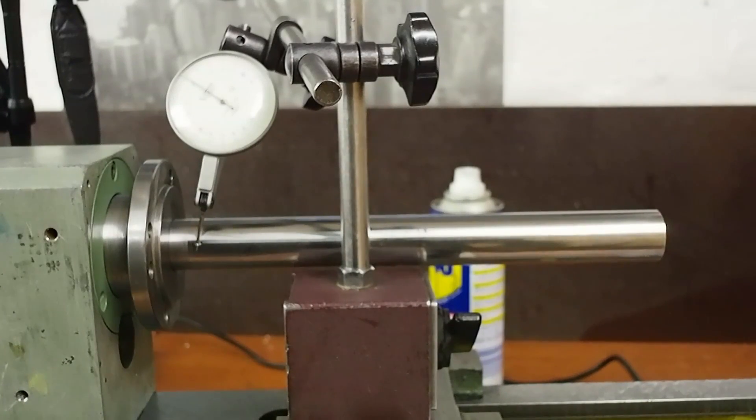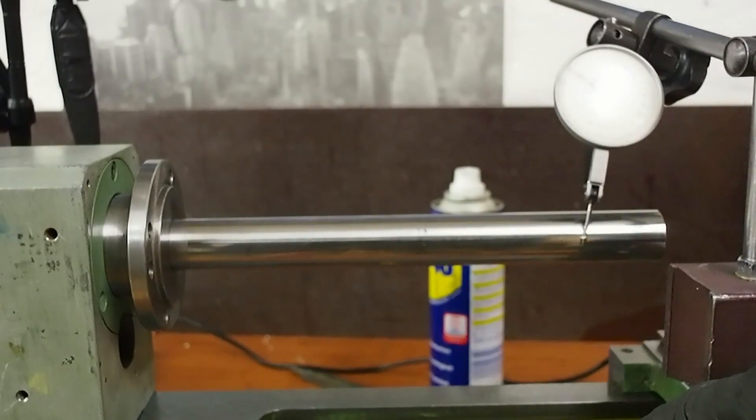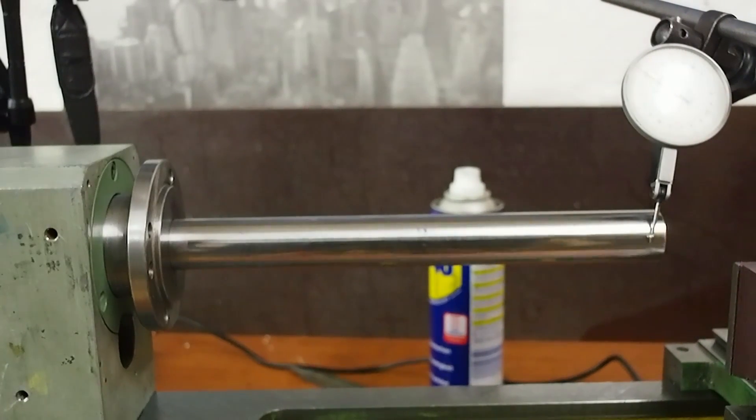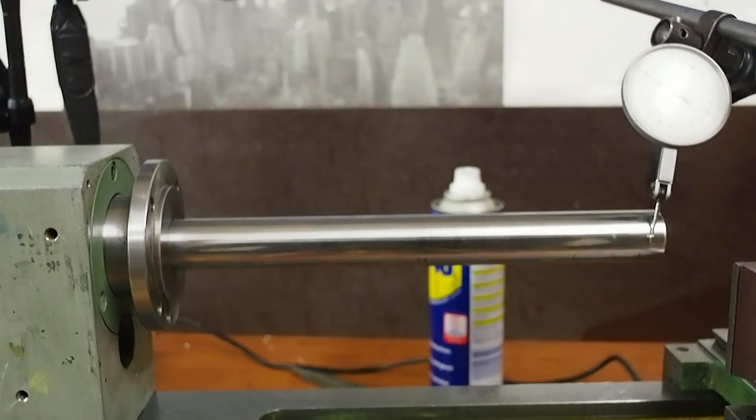I've now bolted down the hold-down screws and I'm very happy with the result. There's minimal movement in the alignment as the head screws are bolted down, and I've got very little runout out at 200 millimeters or eight inches from the spindle. So I'm going to call that a finish — the headstock alignment is now finished to the bed and we need to move on to the next topic.